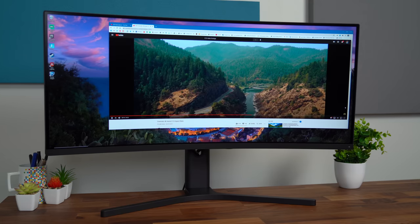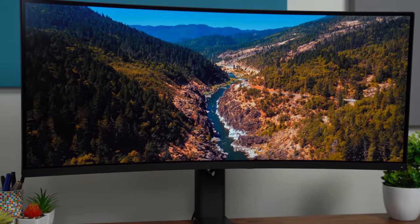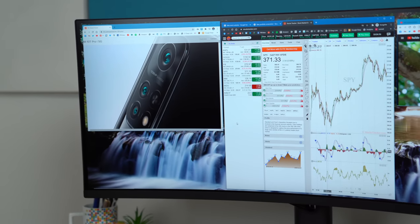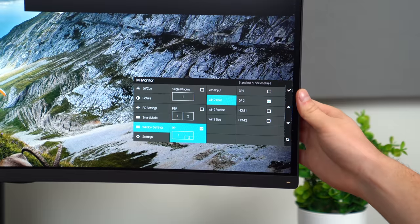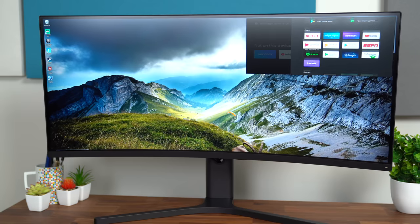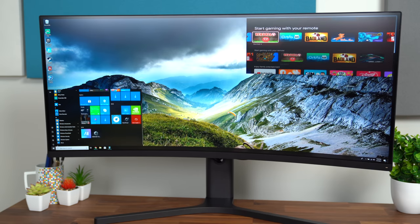Watching ultrawide videos is pretty incredible. You have so much screen real estate to work with, especially because of that 3440 by 1440 resolution. Not only can you take advantage of that huge screen real estate with one input, you can actually use two inputs at once with this monitor. There's a split screen mode where you'll have an input on each side. There's also picture-in-picture mode — in the main input source I have my desktop, and in the picture-in-picture slot I have my Mi TV Stick, and you can use them both simultaneously.